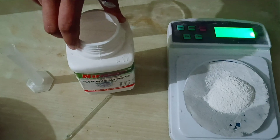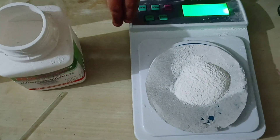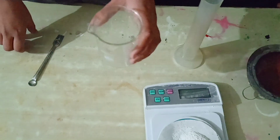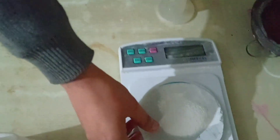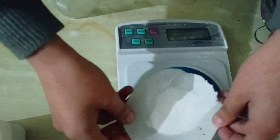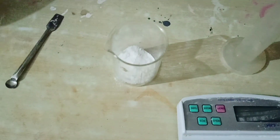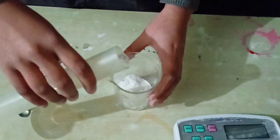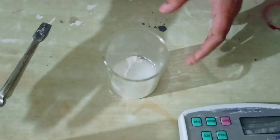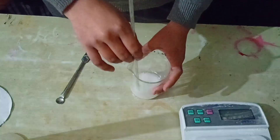Now we will take aluminium sulphate — that is Al₂(SO₄)₃ — and we will measure 10 grams on the weighing machine. Now we will take a second beaker. In this beaker we will take 10 grams of aluminium sulphate, Al₂(SO₄)₃, and mix it thoroughly with the help of a glass rod.